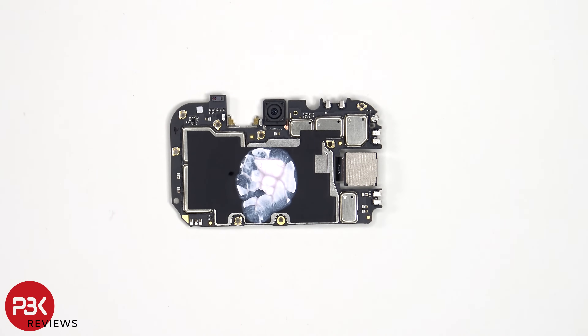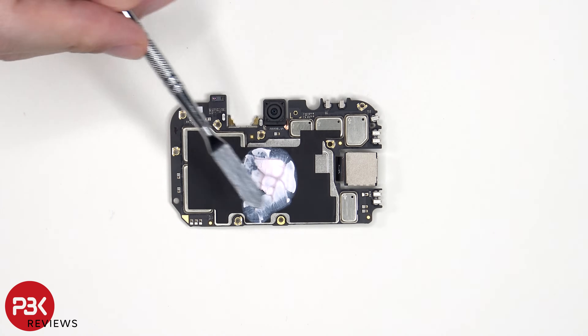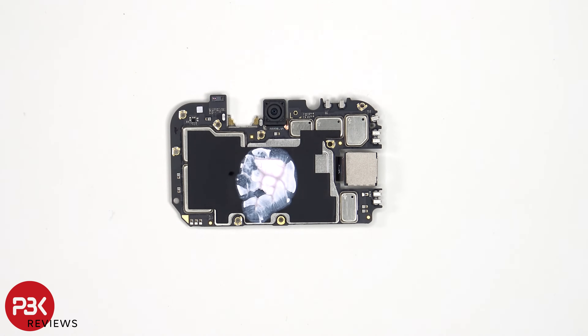Looking at the other side, we can see the proximity sensor on the top corner, a liquid damage indicator sticker — that white sticker — the 16-megapixel front-facing camera, as well as a large amount of thermal paste on top of the graphite film which is over the shield to transfer heat. This thermal paste seems to be of good quality.